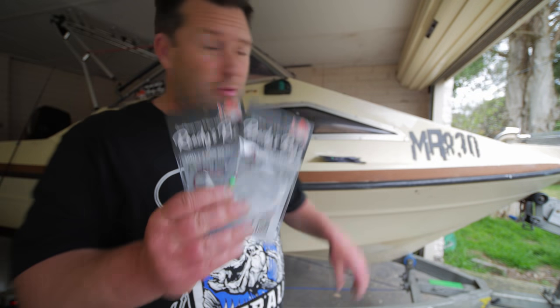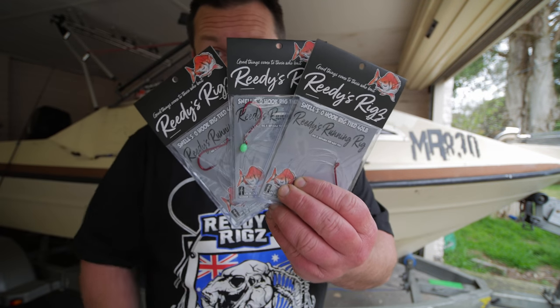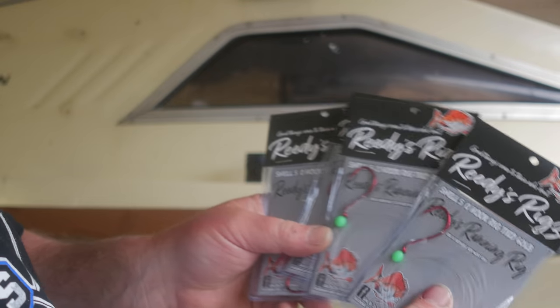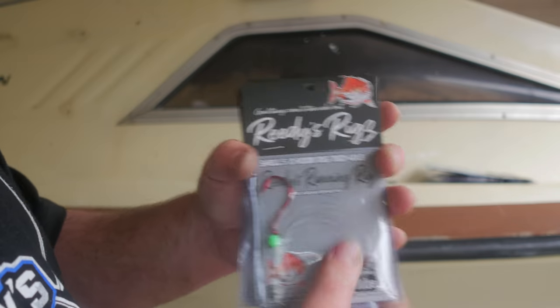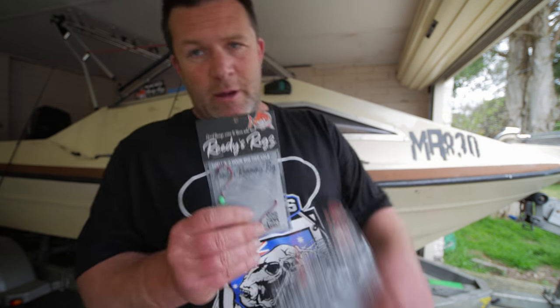Today I'm going to show you some of our new products — the Reedy's Running Rig series. They're available from 4.0 to 9.0, and the cool thing about these rigs is they're all ready to go, pre-tied, done exactly how professional fishermen in Port Phillip Bay catch snapper.